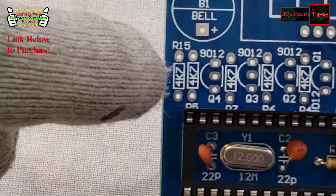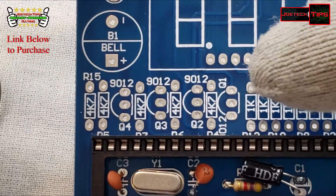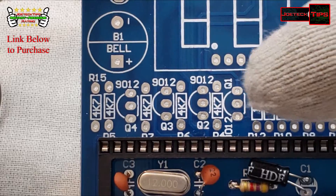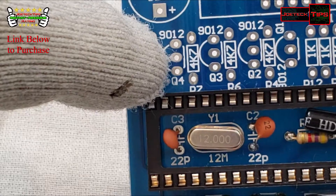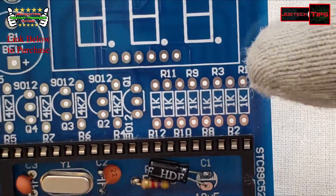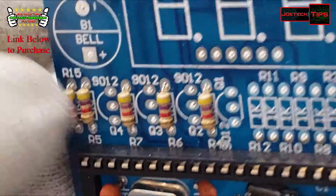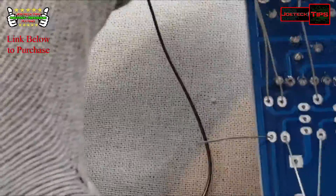Now we're going to install one, two, three, four, five 4.7k ohm resistors, including four transistors — those four transistors are the 9012 transistors. We're also putting in eight 1k ohm resistors. This is the last of the 4.7k, so now we're going to solder those.